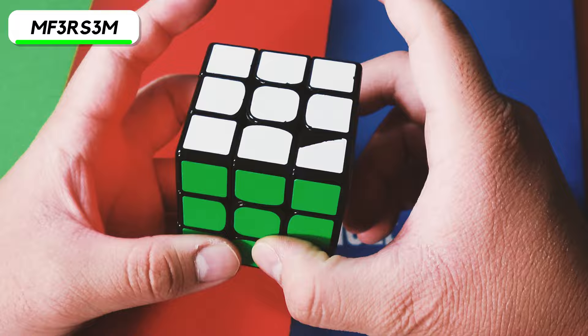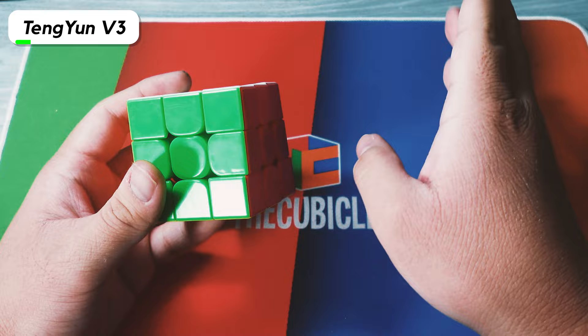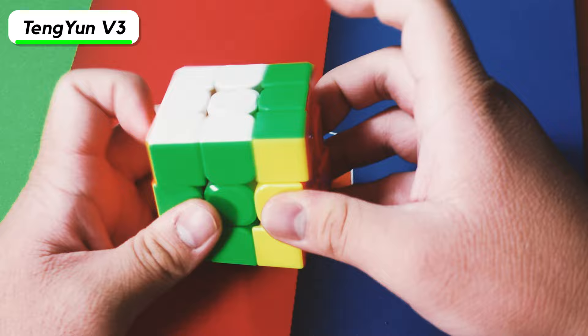Next we have the Ivy Cube. It's a pretty easy solve once you figure it out — not too hard to learn. Next is the Tengen V3. This was literally one of the first cubes I unboxed this year, and I honestly thought I was going to really like it, but the performance was not that great — speed was kind of okay, corner cutting kind of okay. It wasn't really the best release, and Dayan definitely changed things with the Guhong Pro, which simplified a lot and was definitely a lot better.